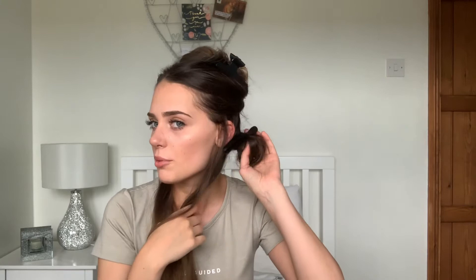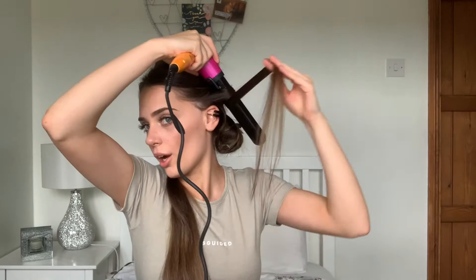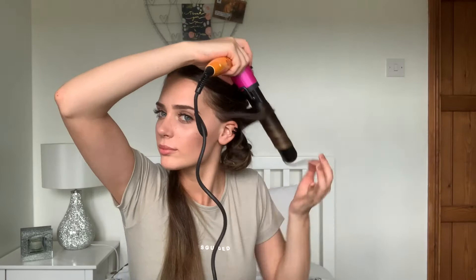As each curl comes along I'm just threading it onto this same clip to create one band. This is the last piece closest to my face, so I always do the ones around my face away from my face. I also try to do this one a bit closer to the scalp just to give some more volume. I like to switch the clip at the end so that it's going away from my face, just because it does get a little bit claustrophobic.